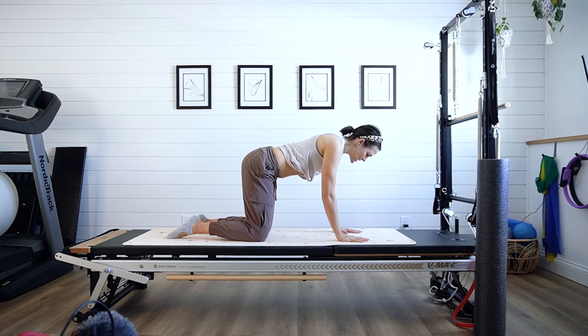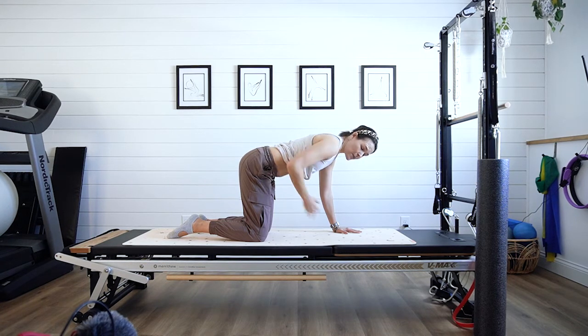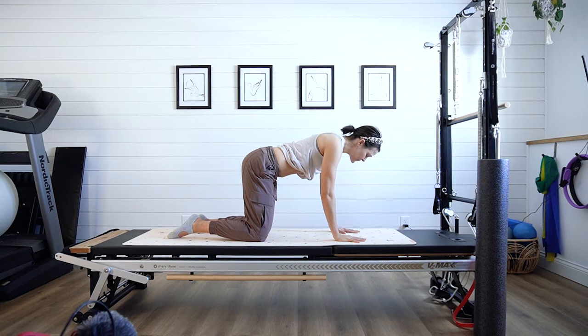Let the belly just hang with nothing engaged, then take an inhale, exhale, and scoop that belly up and in, keeping those ribs drawn down. You should notice that even if you still have a little skin hanging, it should have moved up. It shouldn't be hanging down more or not moved at all — that movement shows the abdominals are on and firing.